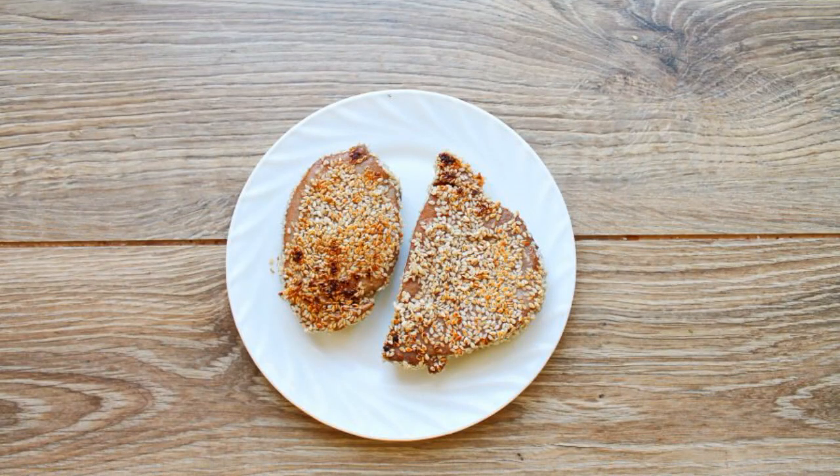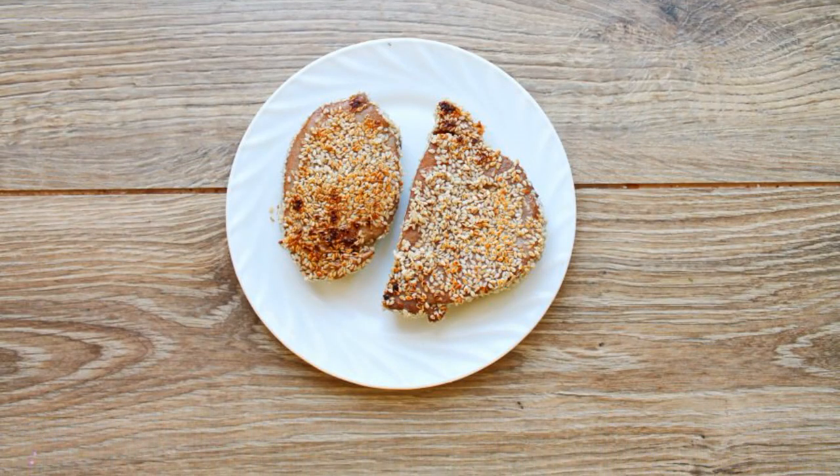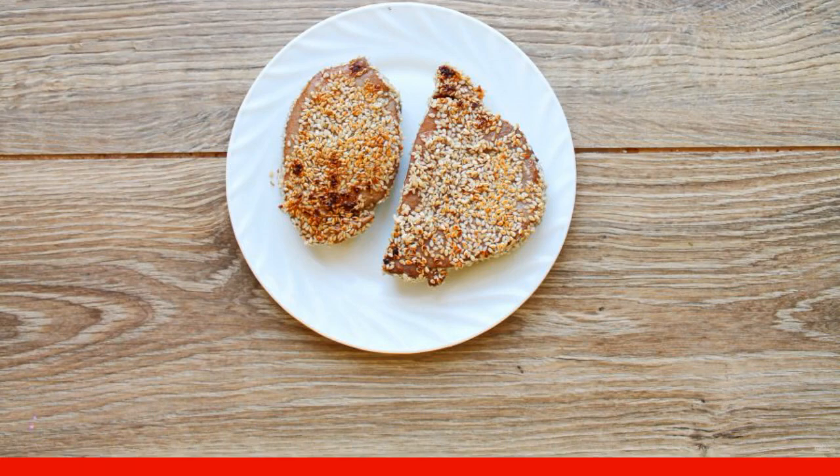Roll the steaks in sesame seeds and fry in a dry hot pan on both sides for 1-2 minutes. Cool.